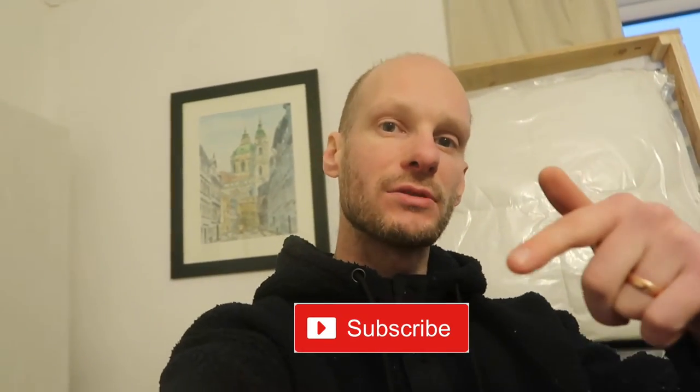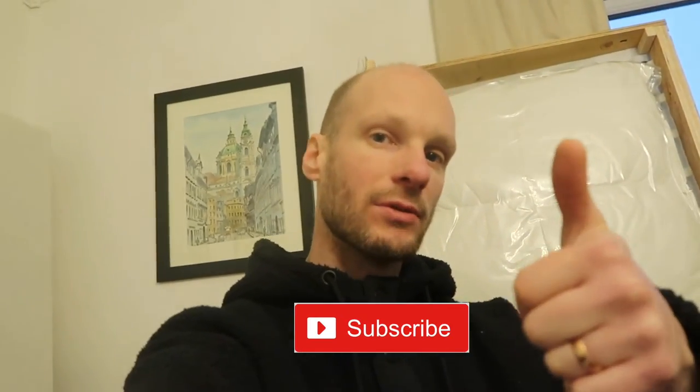Hello and welcome to another video. If you haven't already, don't forget to press subscribe, click the notification bell, and like this video because it helps the algorithm and helps my channel grow. Now I like to do how-to and helpful videos. This video is going to show you how to build a GRÖNLID three-seater sofa or two-seater sofa — we've already done one.